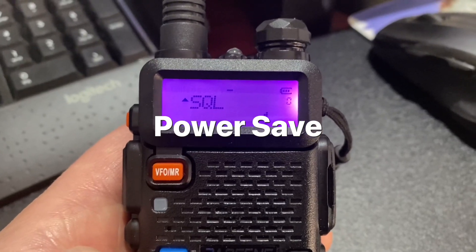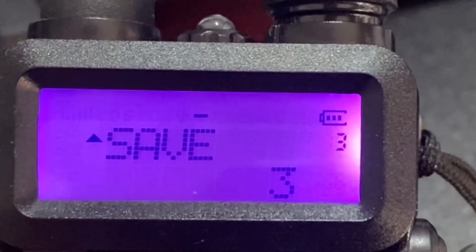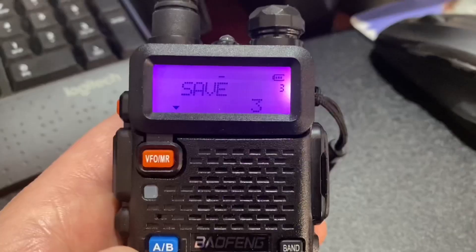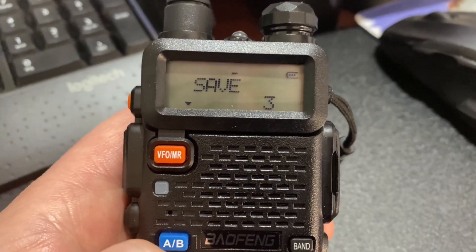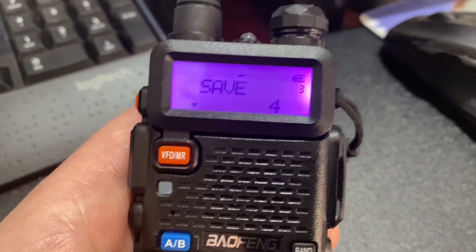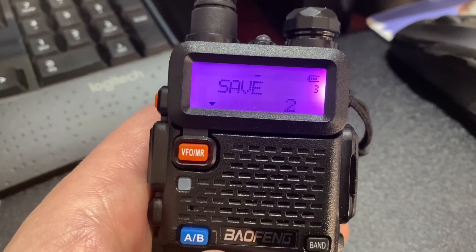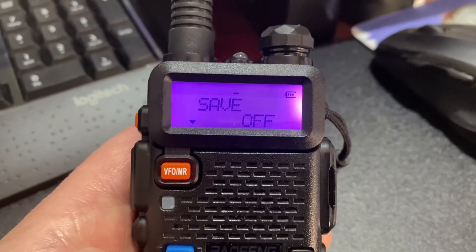Another option you might want to change is menu option number three — this is the power save mode. The higher you have it, the more power you save, but the less you'll hear people. It might cut words off or not wake up quick enough. I'm going to turn that off and just see what it does to the battery.